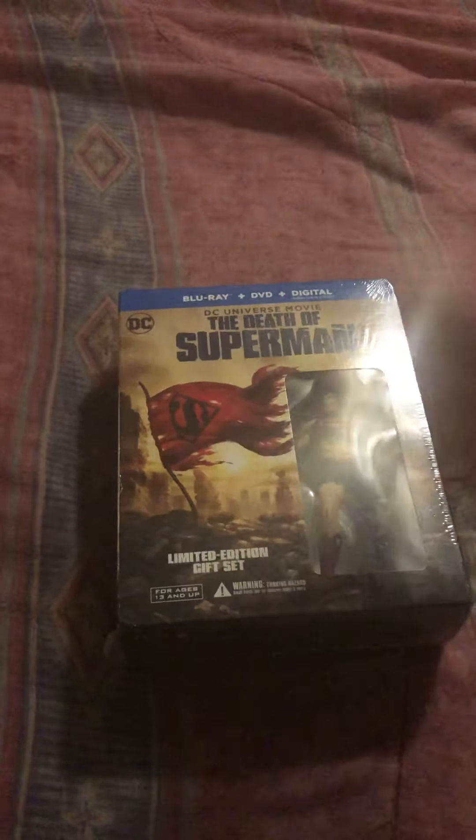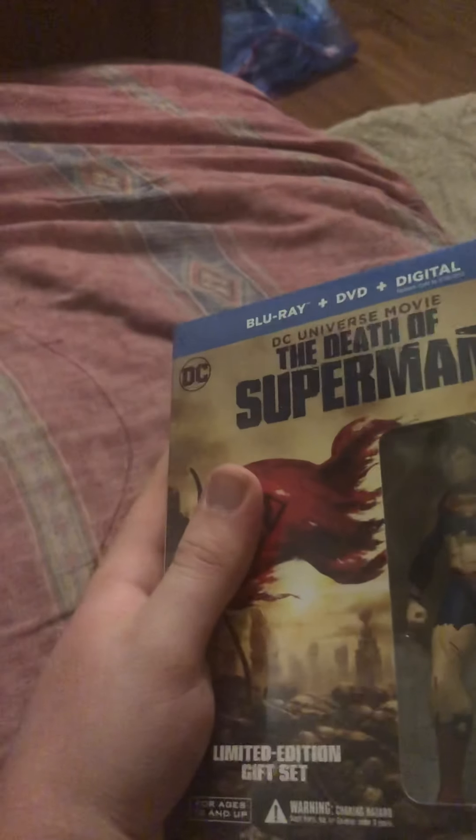All right, so we'll grab my scissors here so I can get this open. It comes with that little action figure collectible piece, which is pretty cool. If you guys like this video, just tell me in the comments what's your favorite DC movie — live action or cartoon.